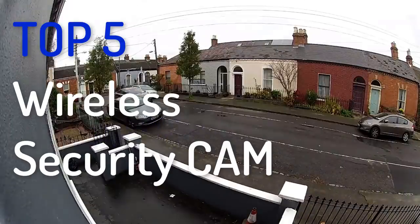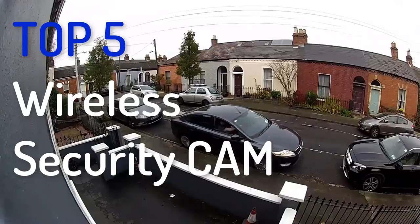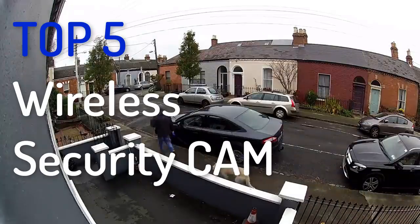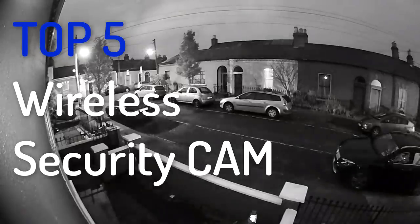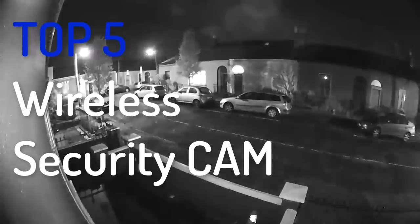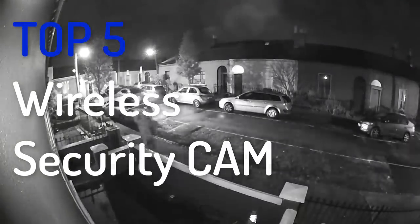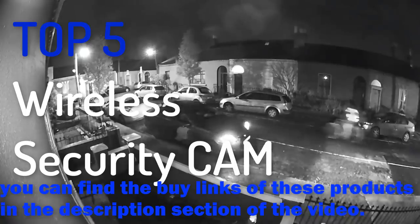Hello YouTube, welcome to Review Shop. We will review the best wireless security cameras today. Modern home security cameras have tons of great features like facial recognition, two-way audio, and floodlights, taking your smart home security to a whole other level. Since it's 2018, wireless security cameras that let you avoid messy wires are all the rage. We've done the research and rounded up the best wireless security cameras on the market right now.